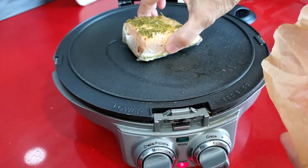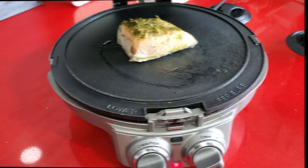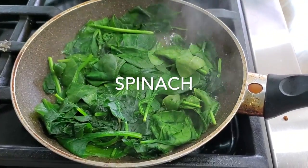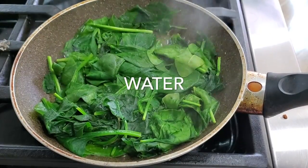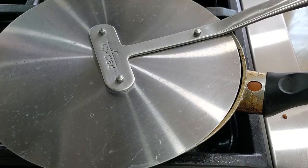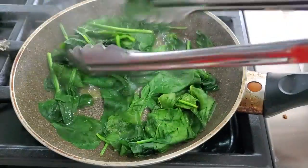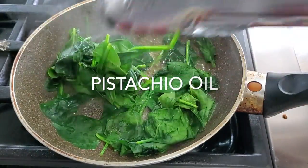Here we have our salmon that we placed on a hot panini grill. Our spinach in a pan with a tablespoon of water. We bring it to a boil and in about a minute it's lightly wilted and ready to serve. You can add a pinch of salt and pepper and your favorite oil. We're adding pistachio oil.